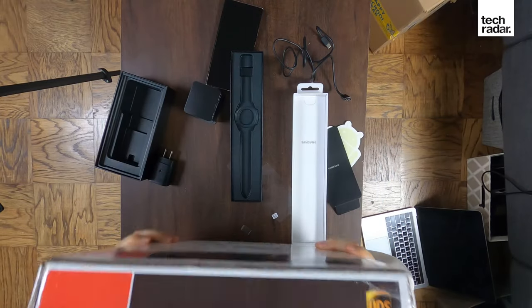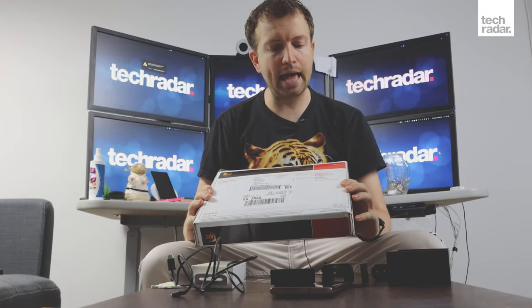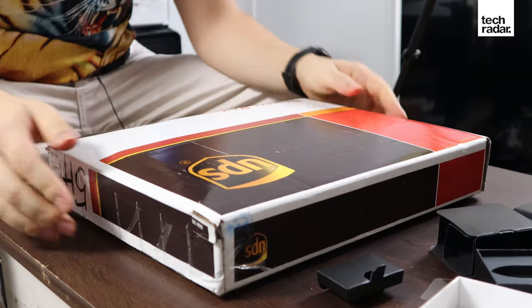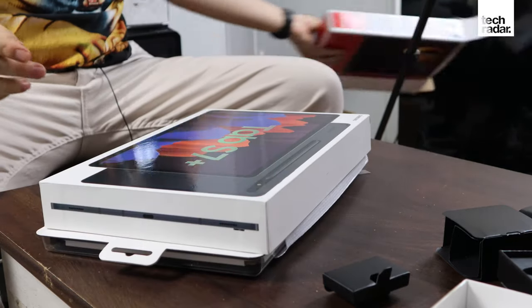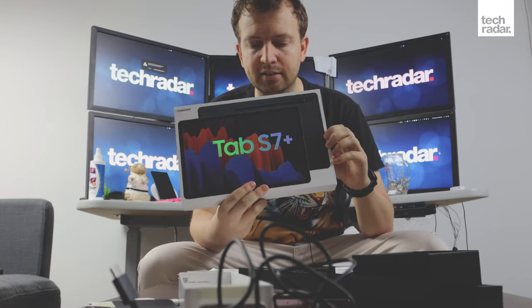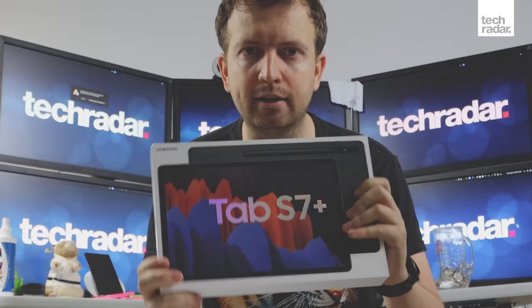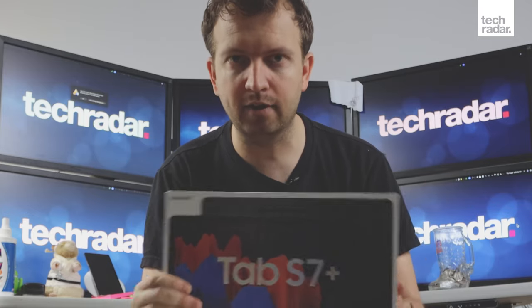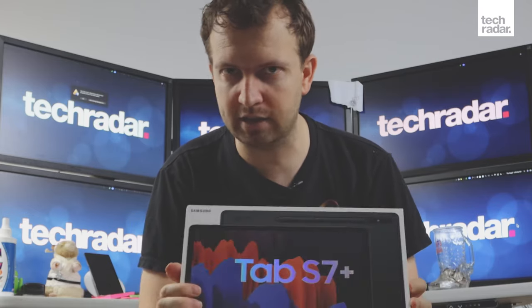It's rather large — the Samsung Galaxy Tab S7 Plus. It has a 12.4-inch display, and Samsung is really taking on the iPad Pro, which comes in 11-inch versions. Samsung's non-Plus version also matches at 11 inches, but this one is 12.4 inches while Apple's is 12.9. Bigger screens are great, but this one is a little more compact.